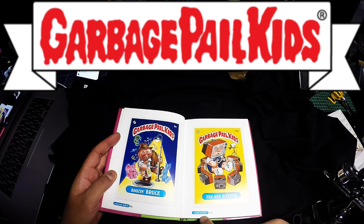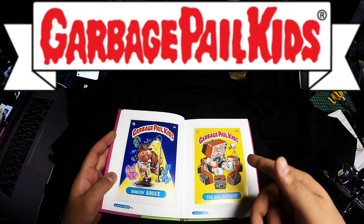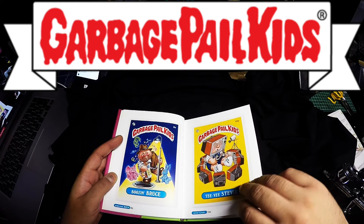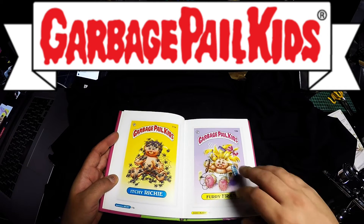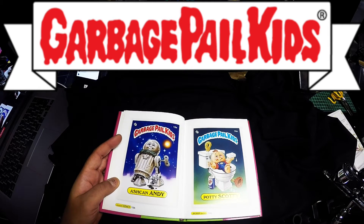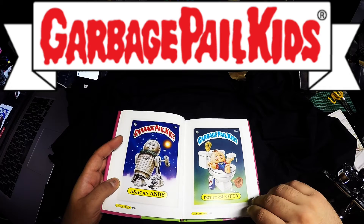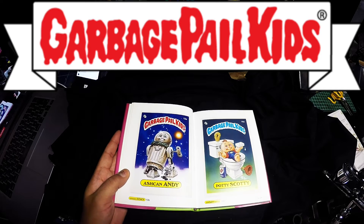On this book it's got some other character names with their actual ID numbers. I think because these cards actually came in two sets — so they had another card with another character. Beautiful artwork, very simple, very stylistic. Potty Scotty. This is a Star Wars reference here — Ashkanandi. That's pretty cool.